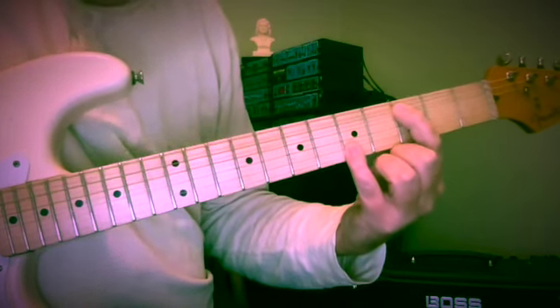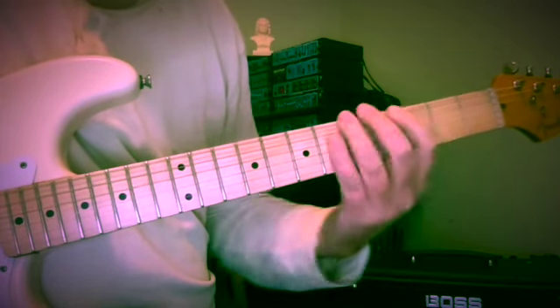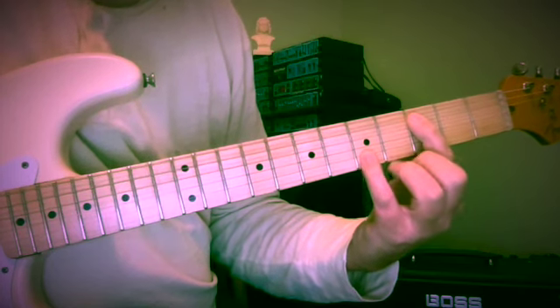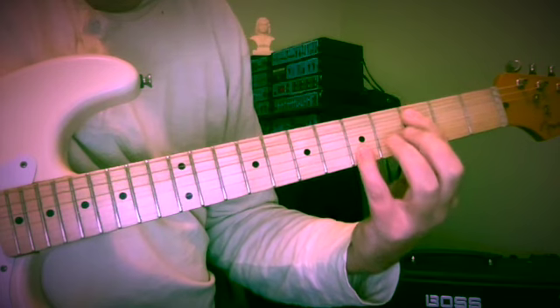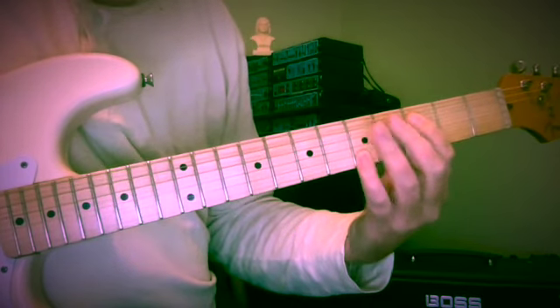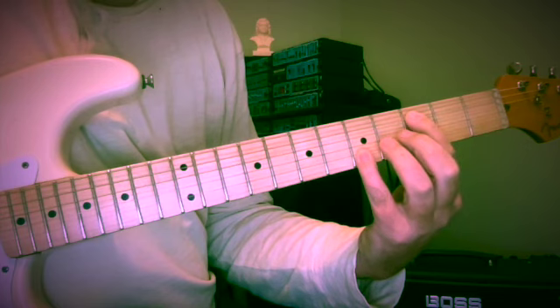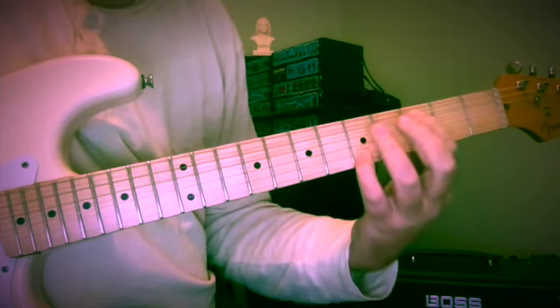Now we need C and E as our next 10th. C and E at the 3rd and 5th frets on the 5th and 2nd strings. We're backing up to the 2nd fret, back to C, and up to D — C, B, C, D.